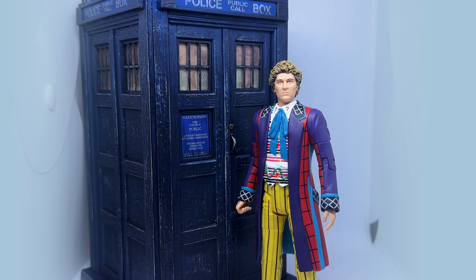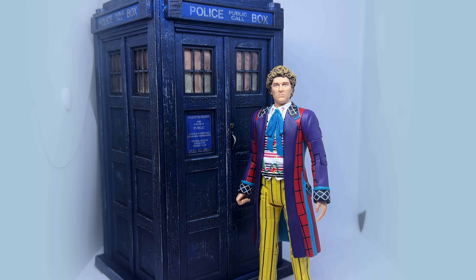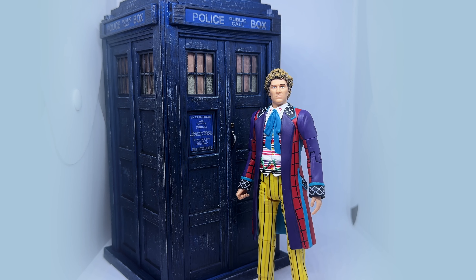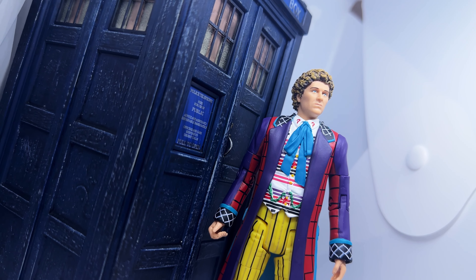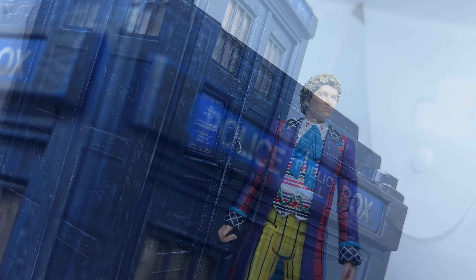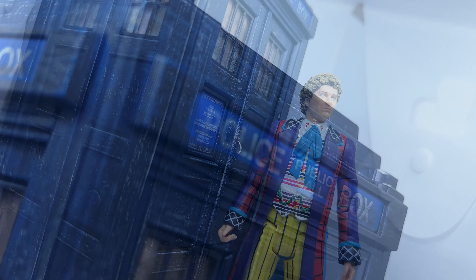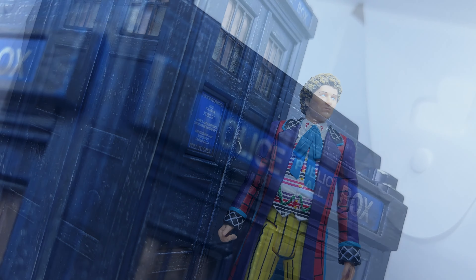Overall, I do like this set. I think the TARDIS is definitely one of the best ones we've had in the B&M line, and finally feels like they've nailed the 5th and 6th Doctor prop. The Doctor is also a nice figure and definitely stands out among the other 6th Doctor figures. I'll be interested to see if the 6th Doctor gets any more releases now, as they seem to be running out of things to do with him, much like they have with the 5th Doctor. In isolation, I like it — just please, no more extended universe figures for a while. And if you can find this set, you can currently pick it up from B&M for $24.99. Thank you very much for watching, and I will see you later in the year with more reviews.